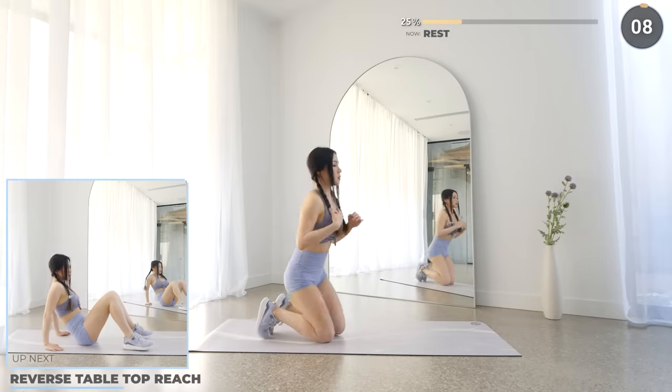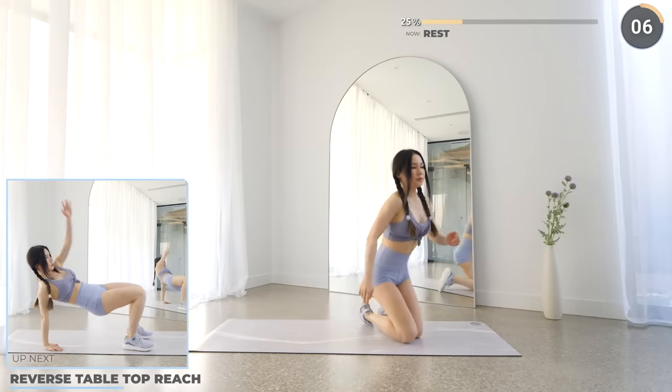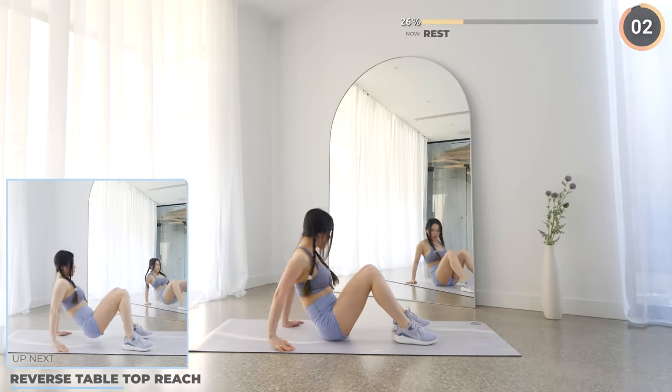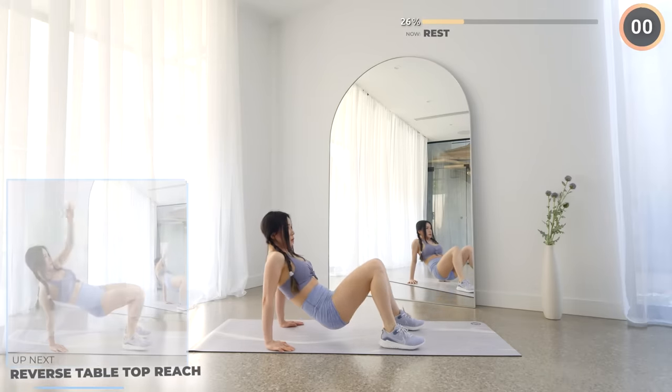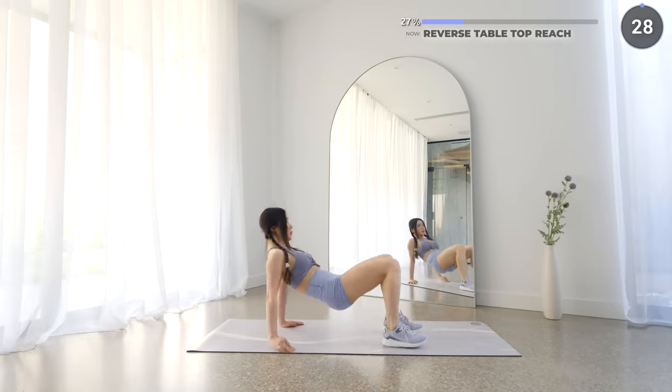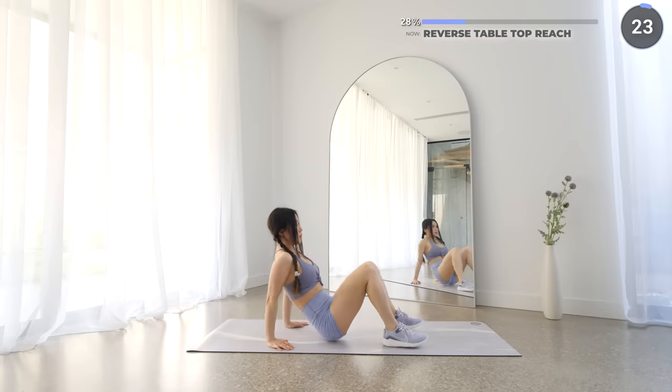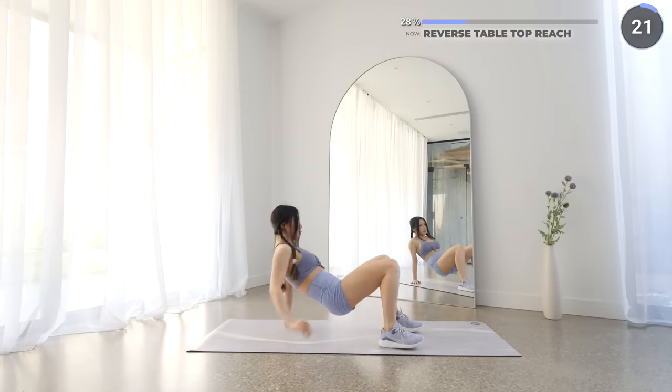Next, we've got reverse tabletop reach. Have your feet shoulder width apart, hands to the side and lift up your hips, then have your right hand reach upwards towards your left. Then back down and repeat with the other hand.